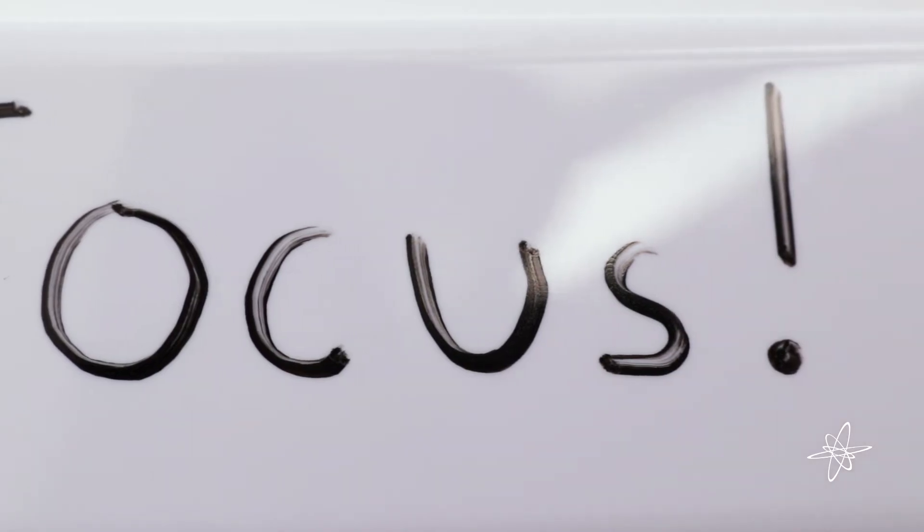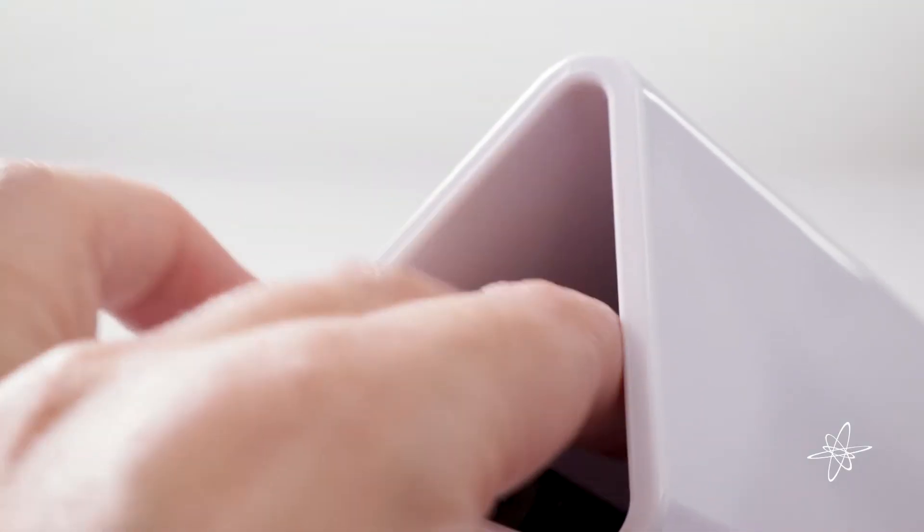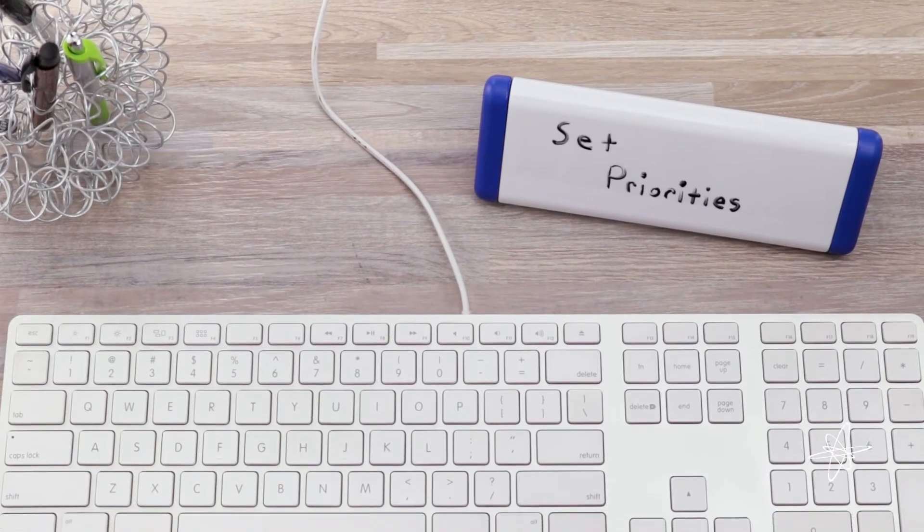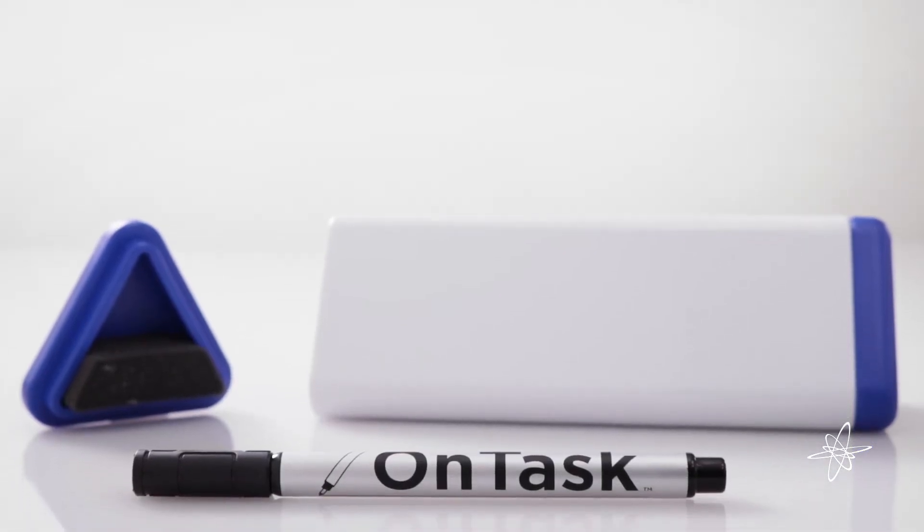A reusable reminder that doubles as storage. When finished, easily wipe away clean. Focus on the task at hand with the OnTask dry erase desk organizer.